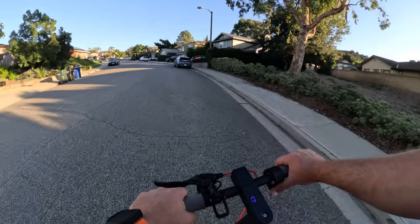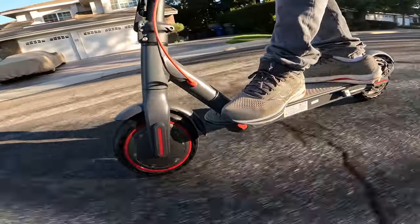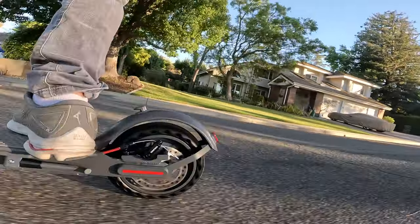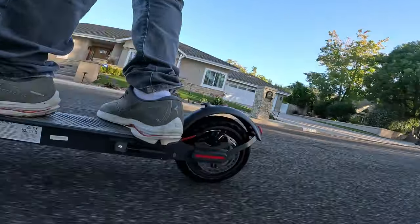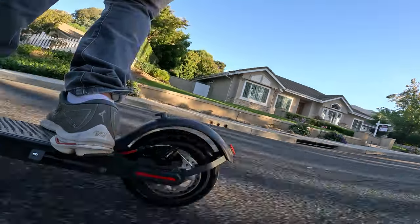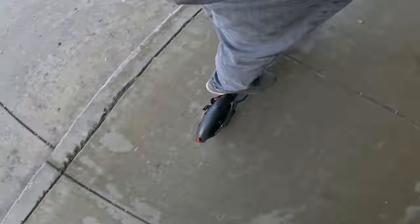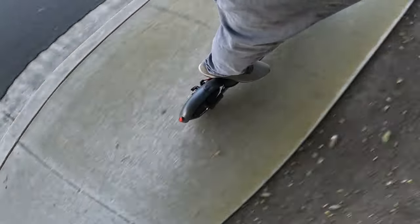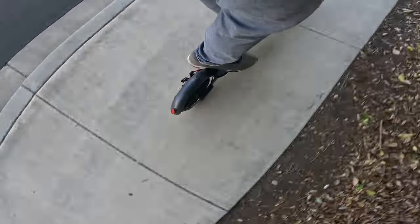Expensive scooters really just fly you up the hill where budget ones struggle quite a bit. There are other differences too like top speed, braking capabilities, and smoothness. However, one downside to expensive scooters is they are way heavier, and this thing is super portable because it is so lightweight. But let's get to the downhills.